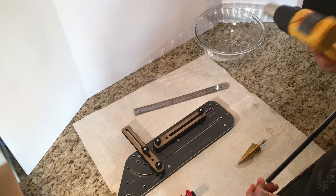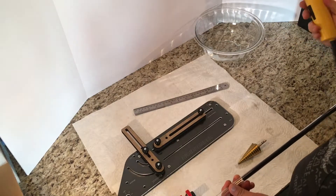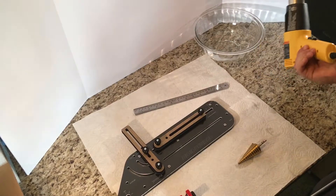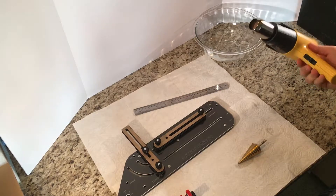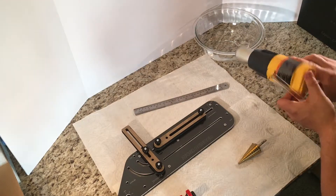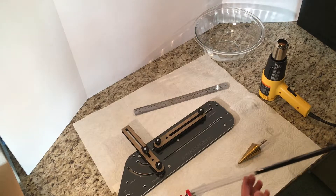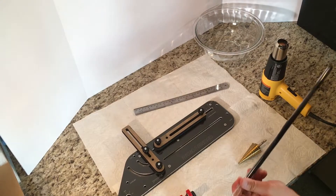This is a Wagner heat gun — I forget the exact model, but I think it was like 20 bucks at Walmart. For a while you couldn't find these on Amazon; hard line PETG tubing bending has actually taken off fairly well. Great tool, very inexpensive, high quality. It's got a flat base so you can lay it down so it doesn't move around. You do want to be careful because it gets very hot — normally you should use gloves, but I'm a gangster so I don't really need them. It hasn't burned me yet, so I should probably knock on wood.